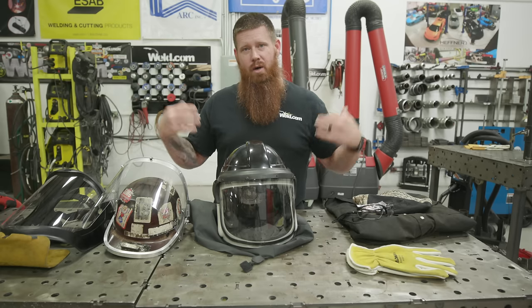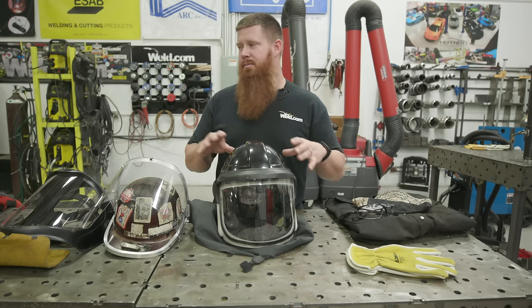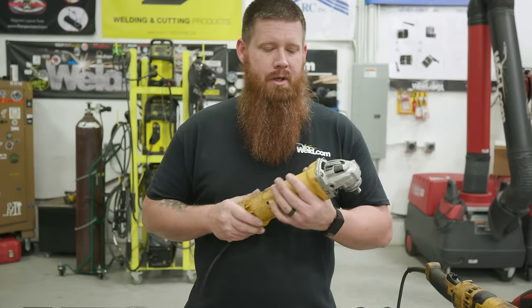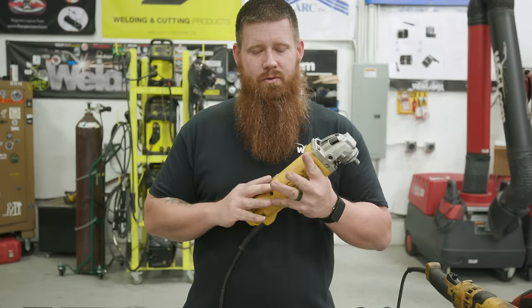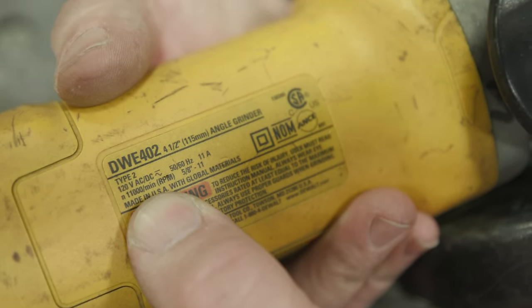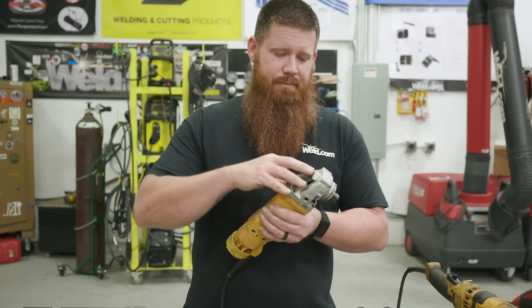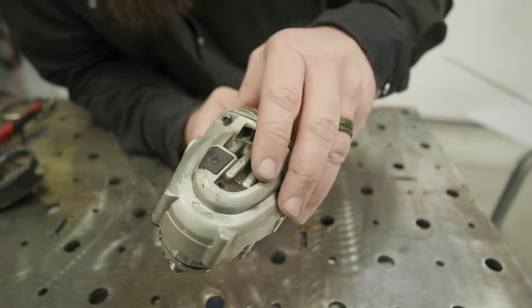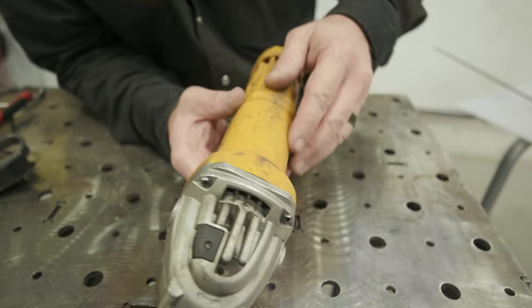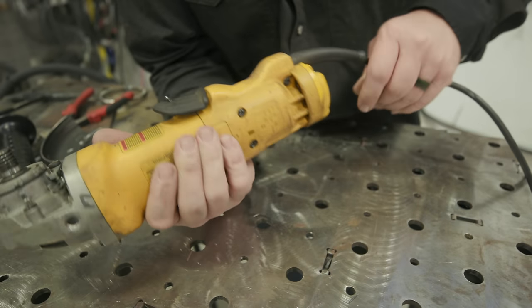Now that we know to keep our work area clean and what to wear, let's talk about the grinding setup. When you pick up the grinder, first know what type it is — this is a four and a half inch angle grinder, so that's the appropriate wheel size. Check the housing and head for cracks, make sure nothing's exposed, all fasteners are tight, nothing's out of the ordinary, and the arbor lock works.